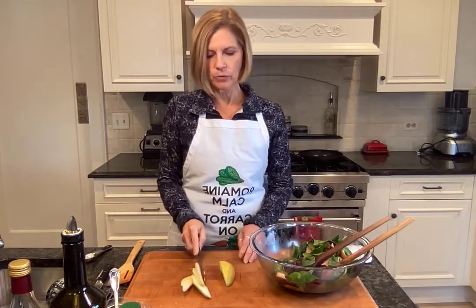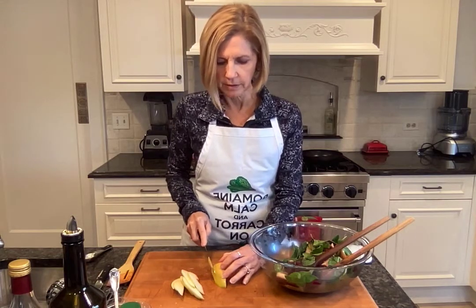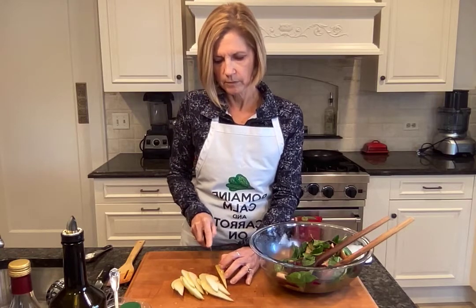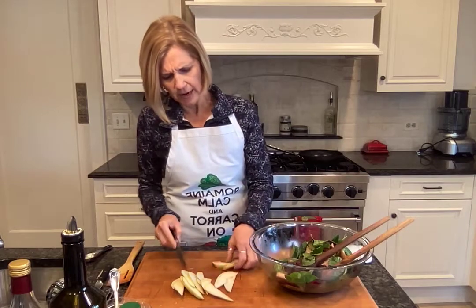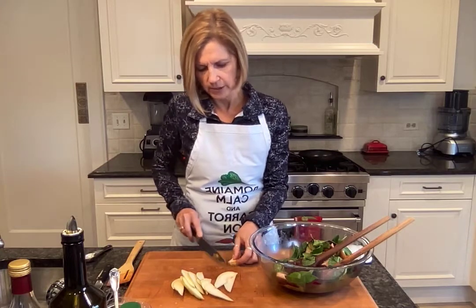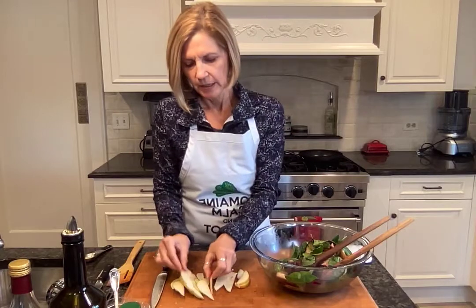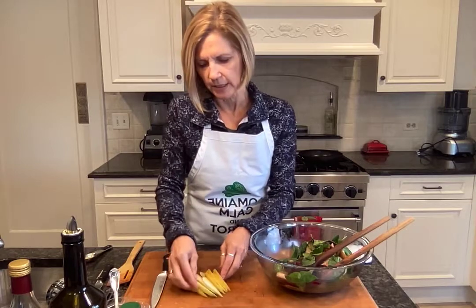When I get about halfway through, I like to turn it sideways because it's more stable, and I'll just slice up the last section of it that way. This last section has a little bit of that end on it — I'm just going to cut that off the last two pieces. So now I have nice, long, delicate pieces of pear. I like to do it this way rather than making wedges because it's a lot easier to eat when it's in a final salad.